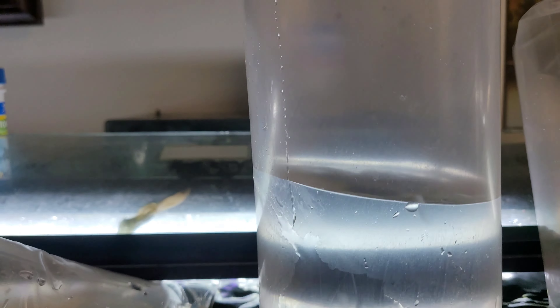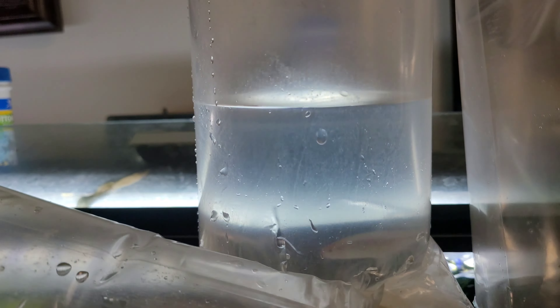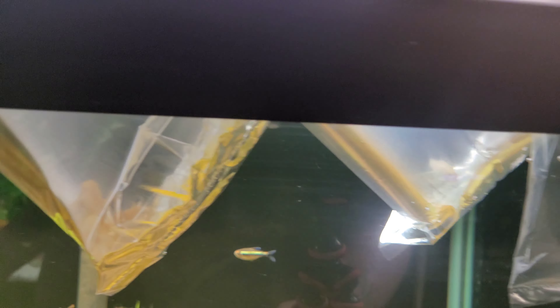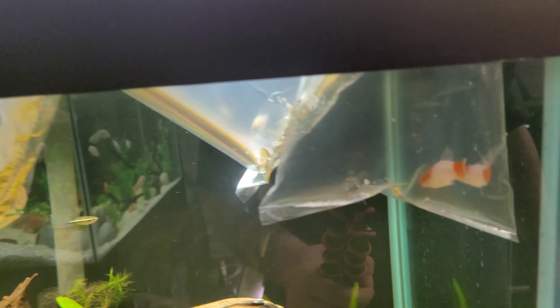I also got two more albino swordtails because I'm just in love with those guys. And this guy right here — kind of a funny story — it's a rummy nose tetra with colors all washed out right now, but he's pretty big. I only grabbed him because he was lonely in the tank, the only one left, so I figured it was a sign.